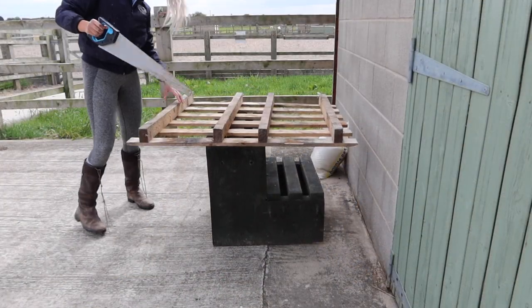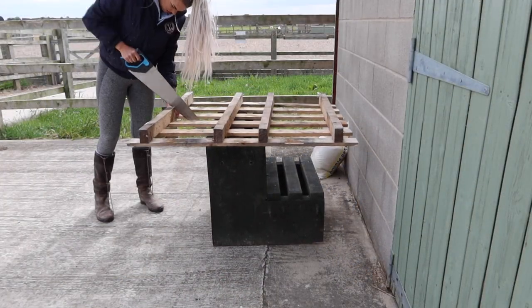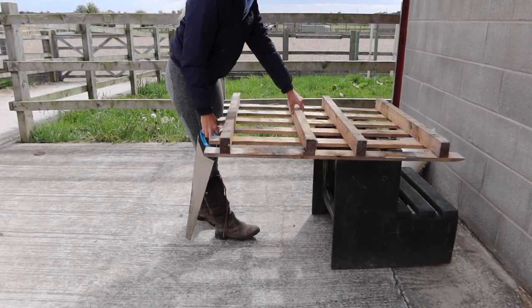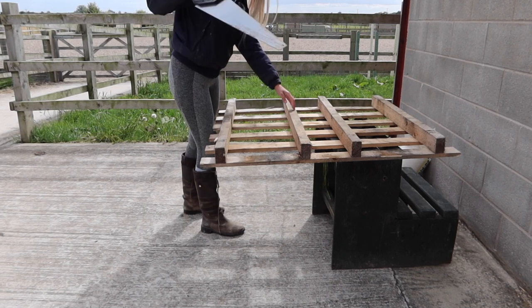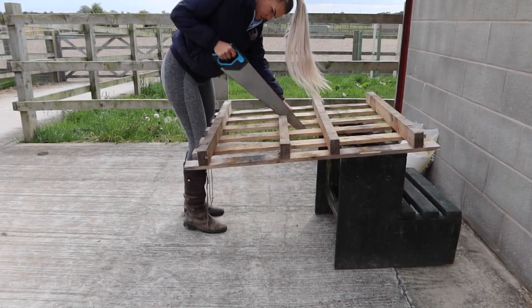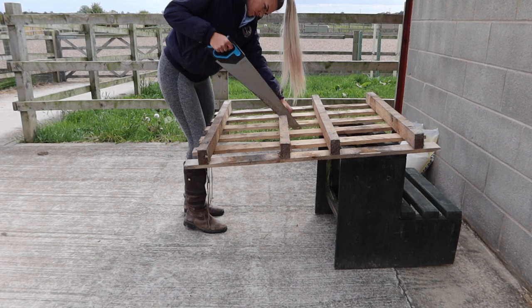And then it was on to sawing them in half. It was quite difficult to get this straight so I just did the best I could. It turns out pallets are actually really hard to cut in half just because it's really awkward to get to each slat.